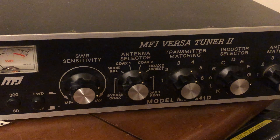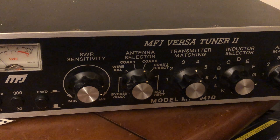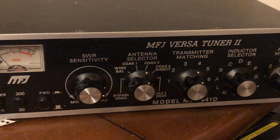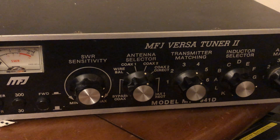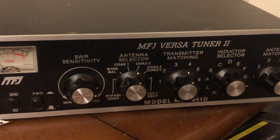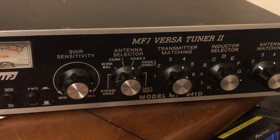I do have a center-fed dipole and yes it's in tune, but it was compromised because it's in my room. I was only using low power just to get on the six-meter repeater, and I had the tuner in-line just in case — being in a room and transmitting is not the best conditions.